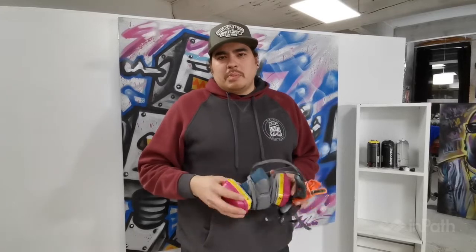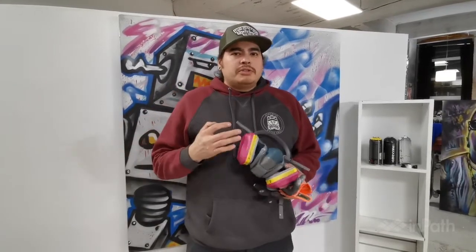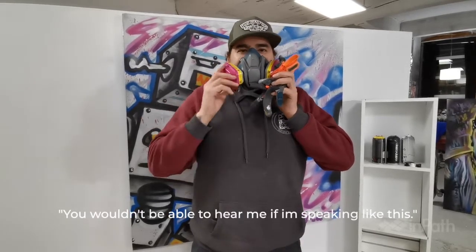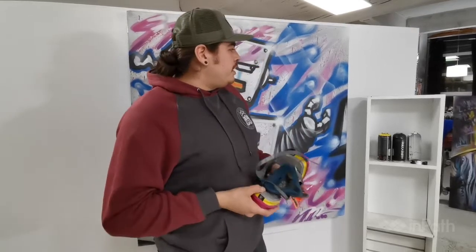If you're indoors you always want to have a respirator and gloves, unless you want to be scraping paint off your hands. If you're outdoors you could get away with using a paper mask. Just for demonstration purposes so you can hear me speak while I'm spraying, I'm going to not be wearing a mask — but you really should be wearing a mask.